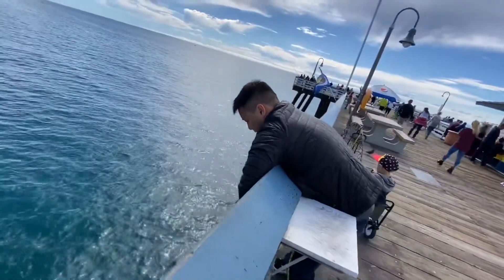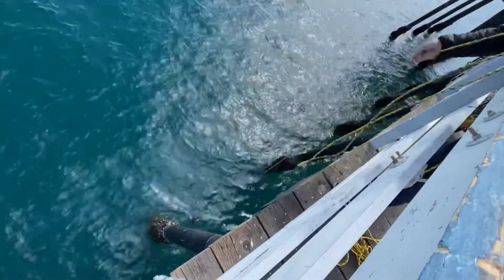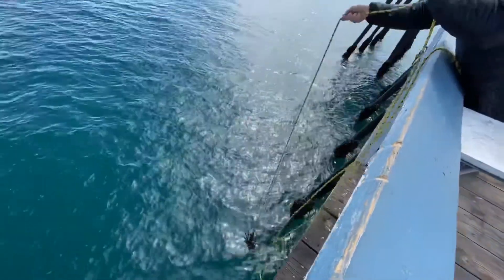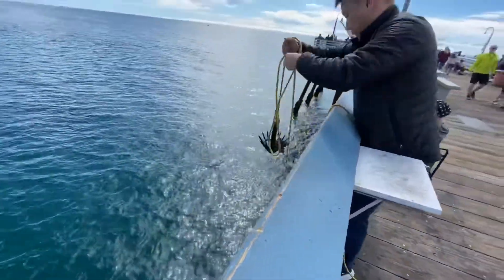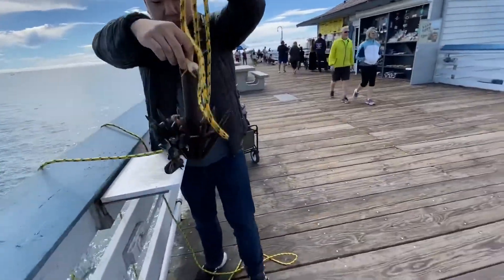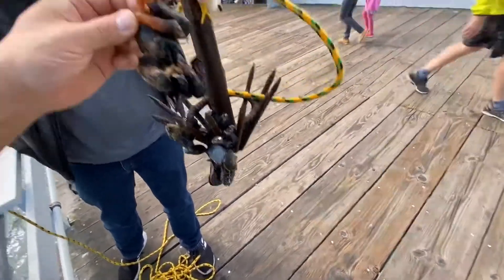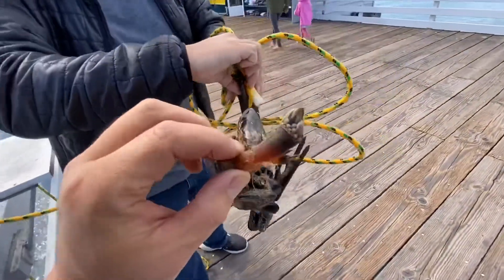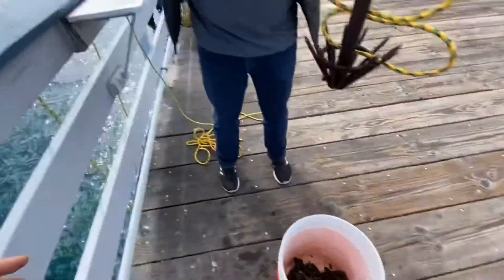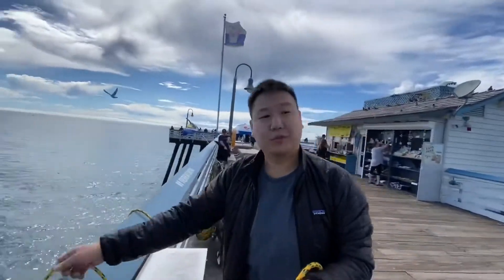Look at this — focus, look at the concentration, the determination. Yeah, see, I loosened it up for you. Nice, oh that's a nice one. No, it's a goose neck barnacle — you can eat these, these are actually really good. You steam them and eat the inside; they're delicacies, they're very expensive. Good job, good job.